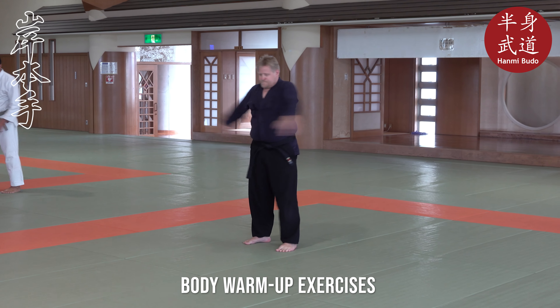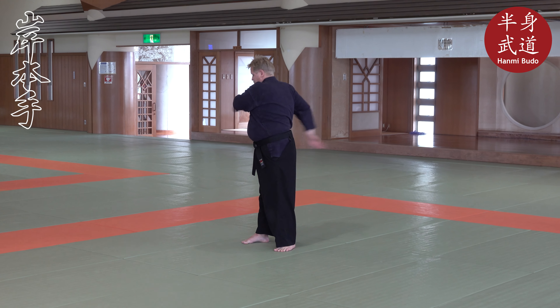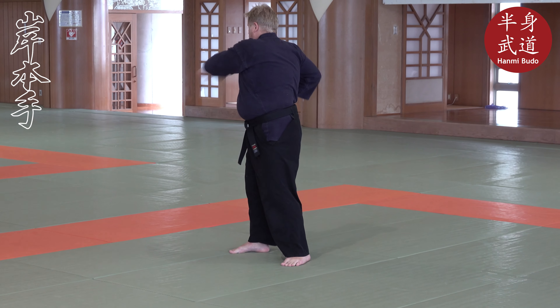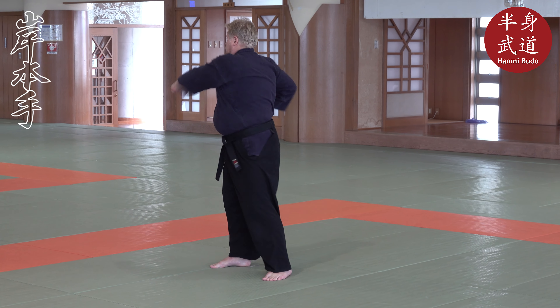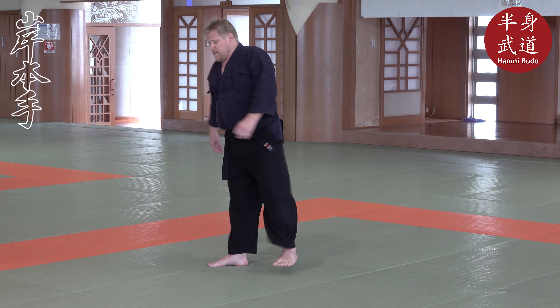Start with swinging from side to side. And a punch. Good.